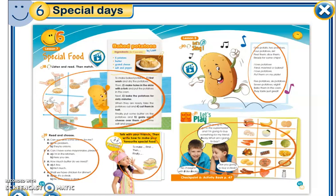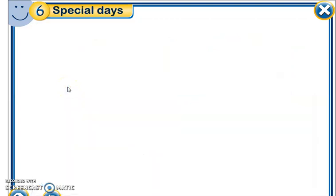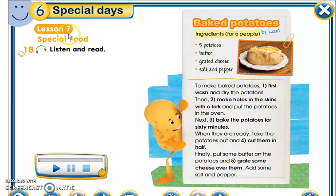Good morning, my dear pupils of fifth grade. Welcome to today's lesson. You should open your books on page 64 to follow the video and explanation of the new lesson. Today we enter Lesson 7.